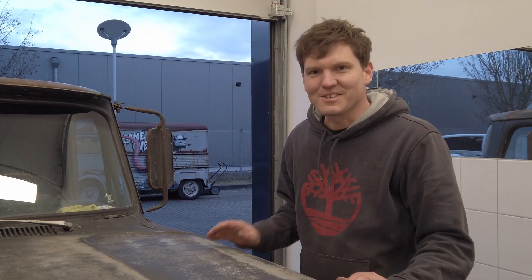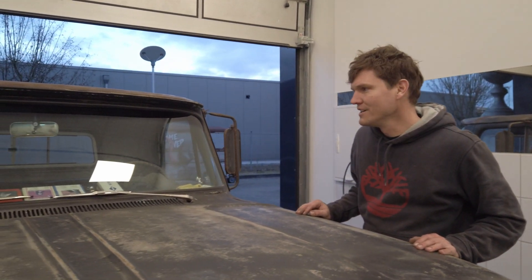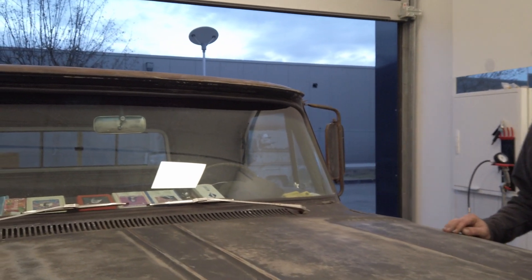Der Grund, warum der Horler heute in der Werkstatt ist, sind die Scheibenwischer. Es gibt einmal die Scheibenwischer, die ein Problem machen, aber auch der Scheibenwischermotor. Ich glaube, da ist bei beiden nachzuschauen.